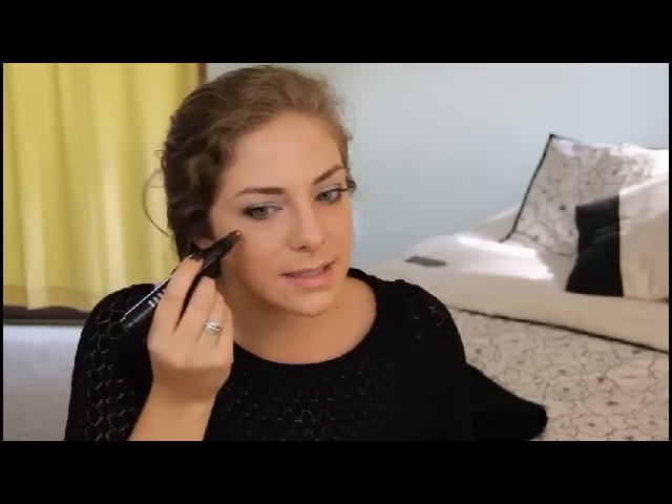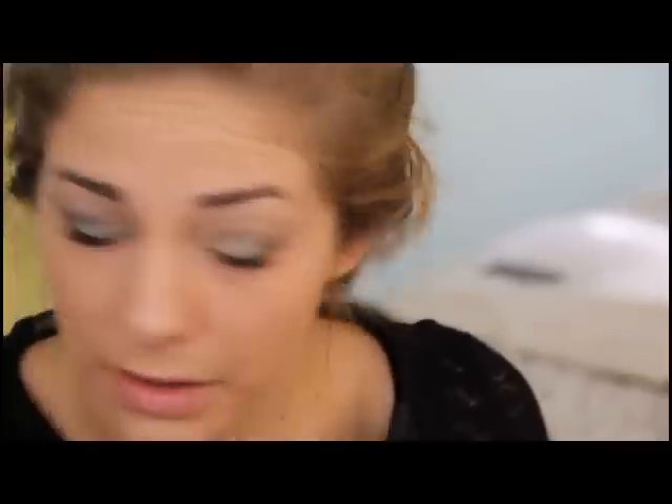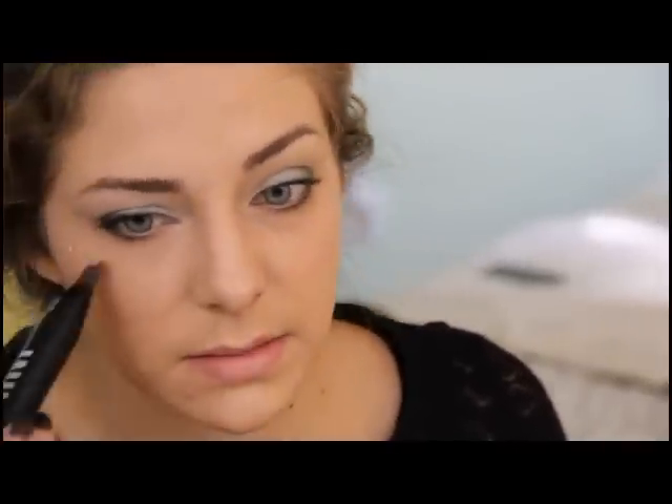Since this look is for spring, I'm going to add a little highlight to the cheek for a glow. You can use a highlighter in winter too, to make your skin look luminous when cold weather has been harsh. Just brush it on and smooth it out — this is the Bobbi Brown Opal highlighter, which gives a nice pretty glow to the cheeks.